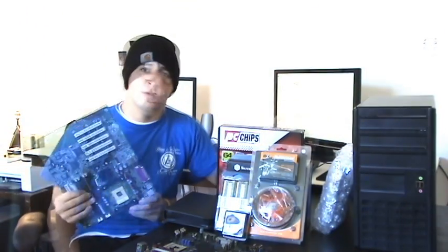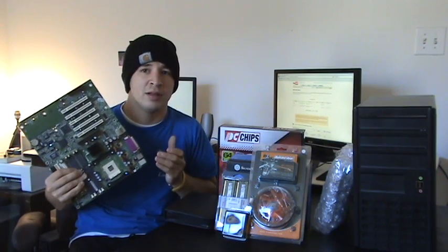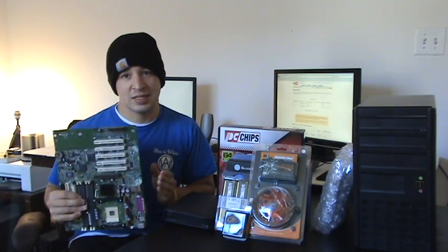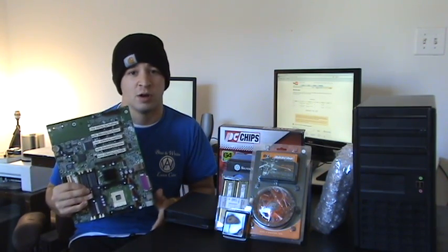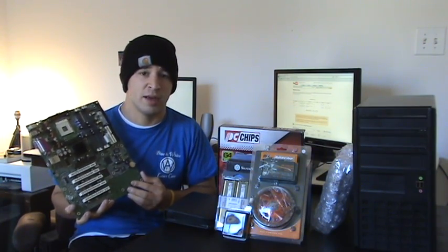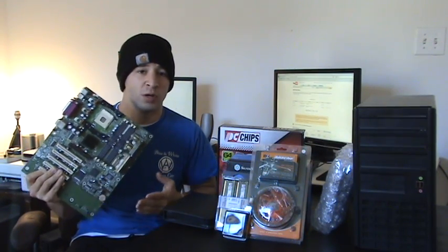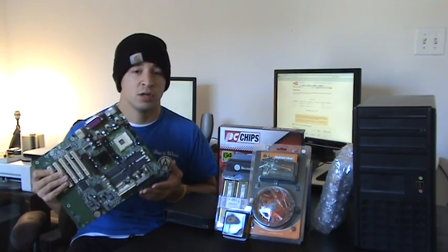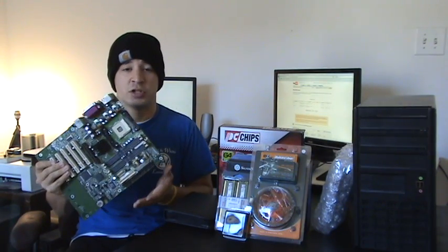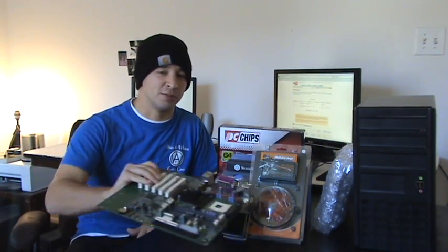Now that we've got our motherboard picked out and learned the basics of choosing one, the main point to stress is compatibility with other parts. What kind of motherboard you choose depends on the other parts you want, so make sure all your parts are compatible. I hope you enjoyed this tutorial and learned something. Make sure you're watching in high definition, subscribe to my channel, and I'll see you in the next tutorial — thanks.